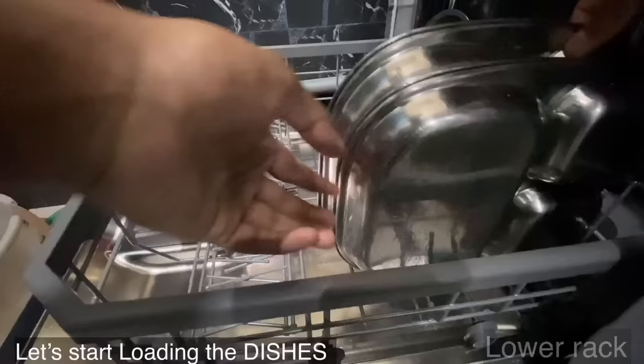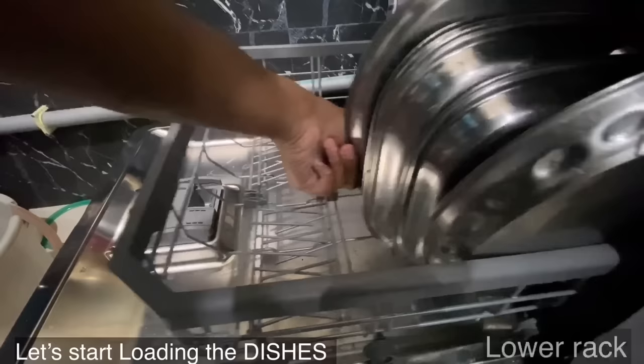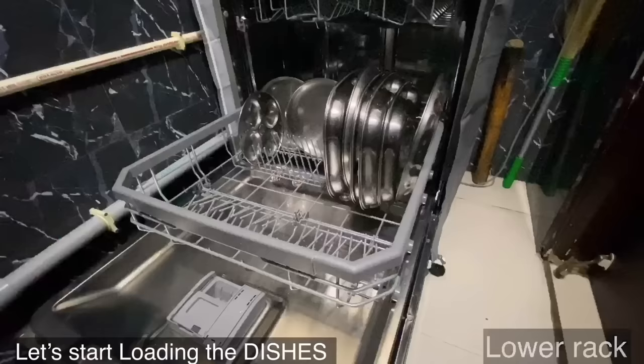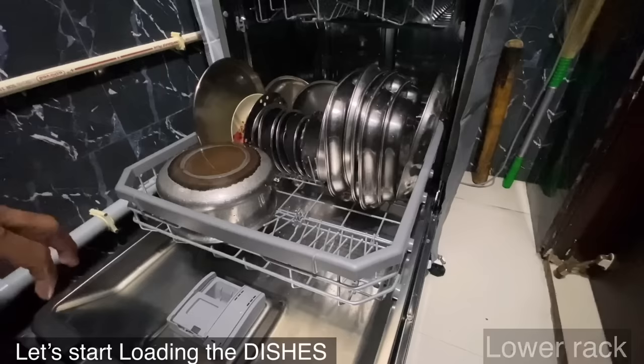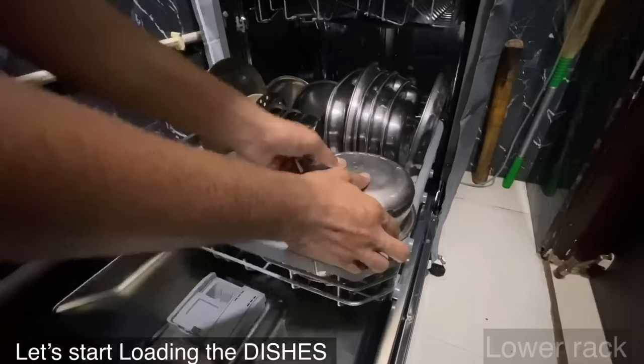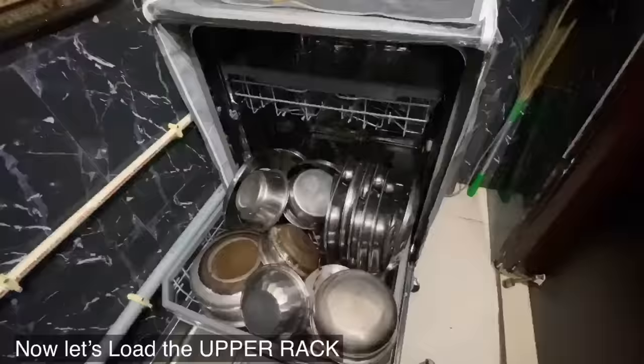Start loading the dishes from the lower rack. The lower rack is designated to store plates, big vessels, cooker, etc. Always remember to load the vessels upside down so that water will not be stored in the vessels. The lower rack is now fully loaded.